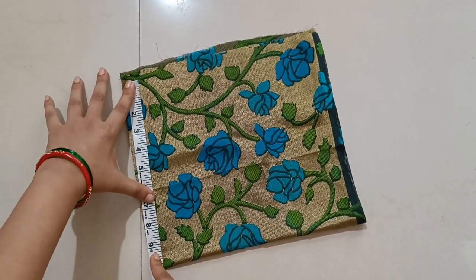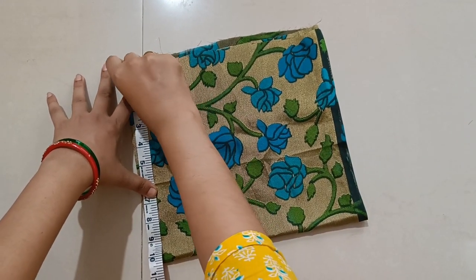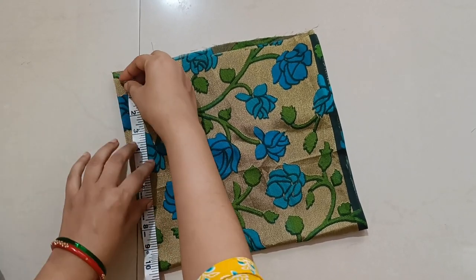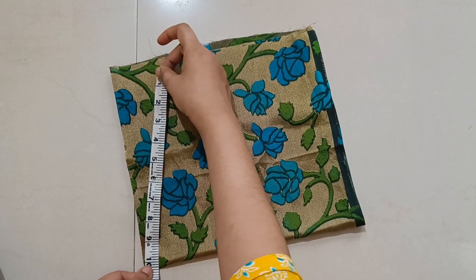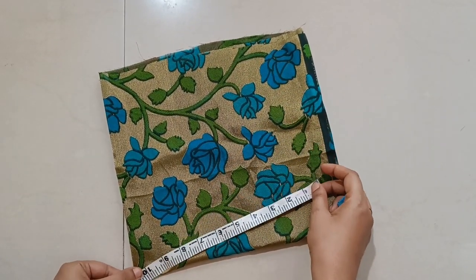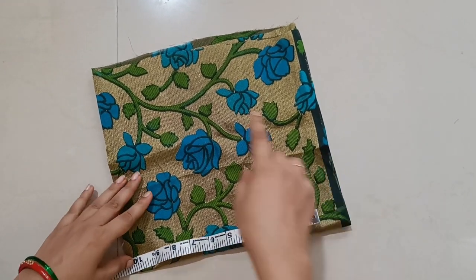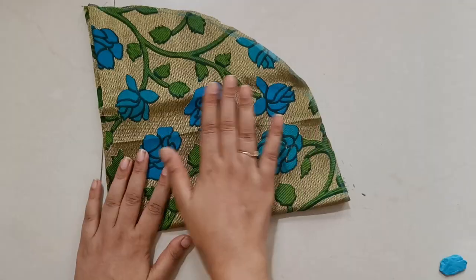Don't cut it too little — it's not a small thing, it's a little bit more. Here I go. You can cut it out. Now I'm going to cut it out here.